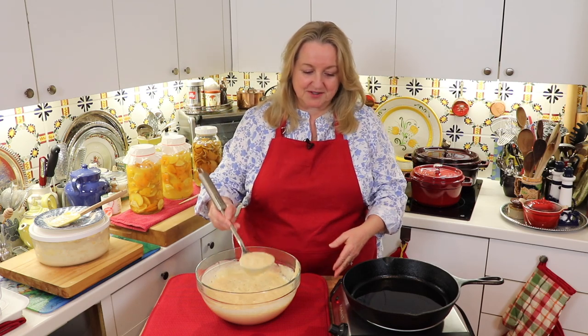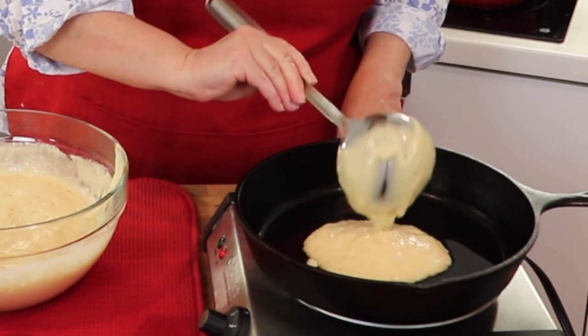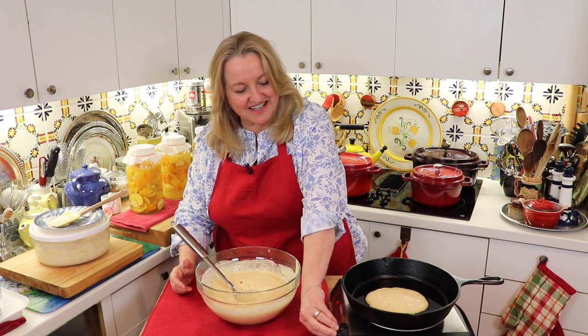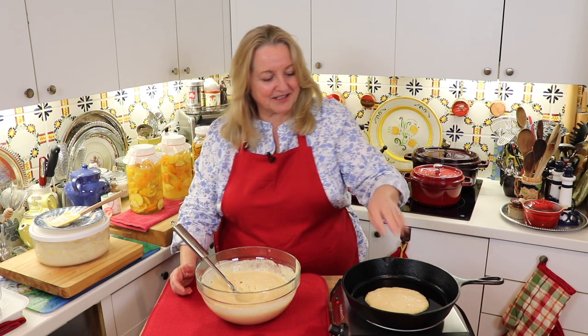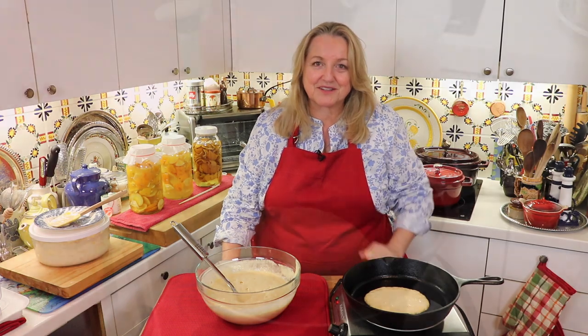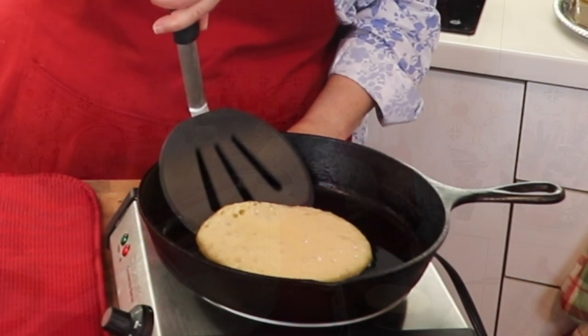Let's put in a scoop of this batter. Now I'm going to turn this down to low and let that cook. When I see some bubbles forming on the top, I'll give it a flip. I've got some nice bubbles forming on the top, so we'll get ready to flip it.